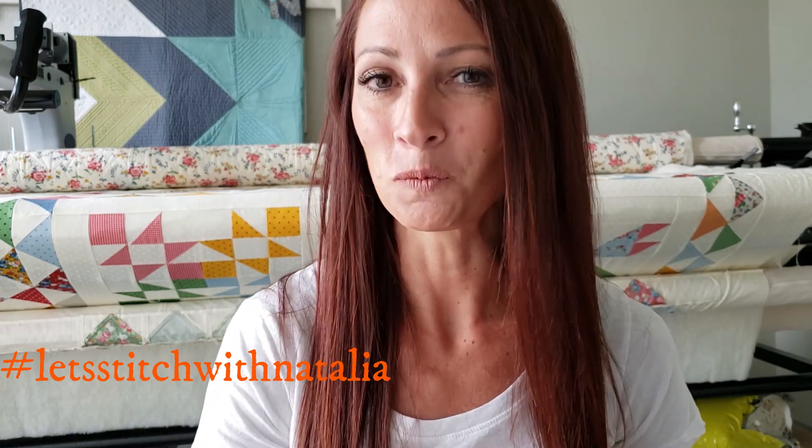Hey friends, I hope you enjoyed today's vlog and found a little bit of inspiration with my machine quilting. Just remember, you can pick up the panel, the rulers, the thread, all of the notions that I'm using in this video today over on my website, peaceandquilt.com. And don't forget to share your progress pictures over on Instagram using the hashtag Let's Stitch with Natalia. That's where we will be selecting winners for weekly prizes. See you all tomorrow.